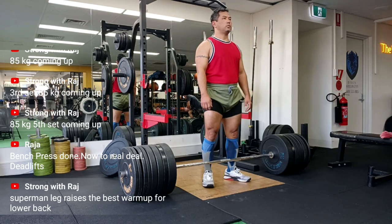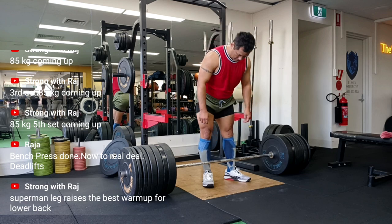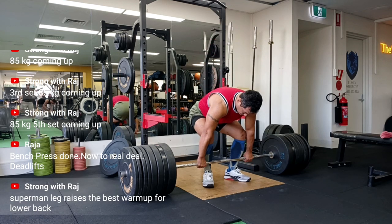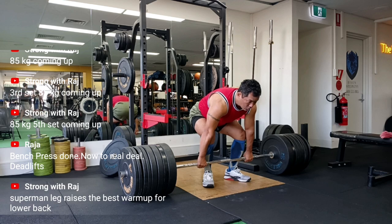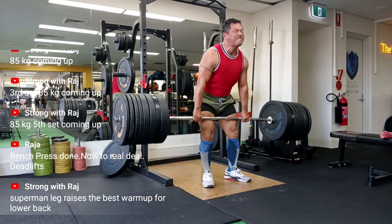Okay, let me redeem myself here. The proper RDL involves only a slight bend in the knees — just enough to unlock them — keeping the tension in your hamstrings and glutes. The bar stays close to your body and you lower it to about knee height, not mid-shin, unless you're trying to create some new lifting hybrid, which — spoiler alert — you are not.